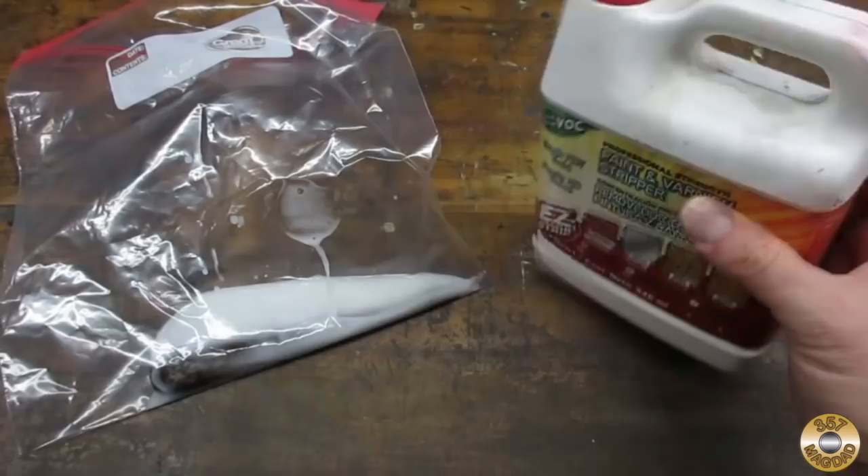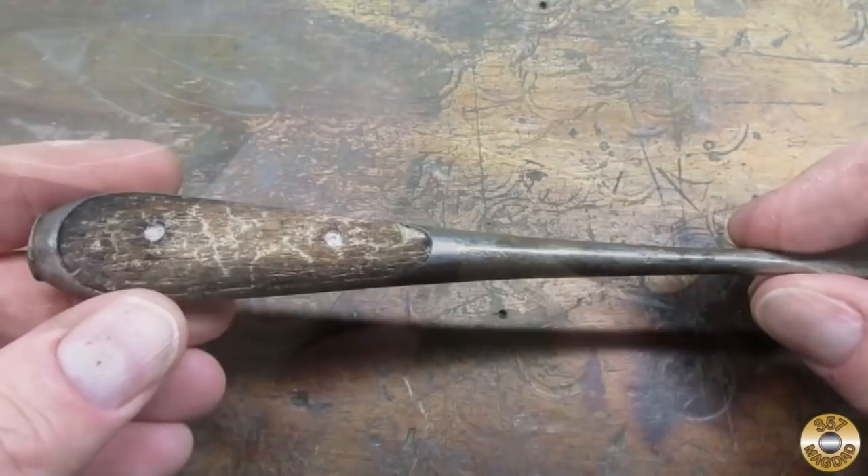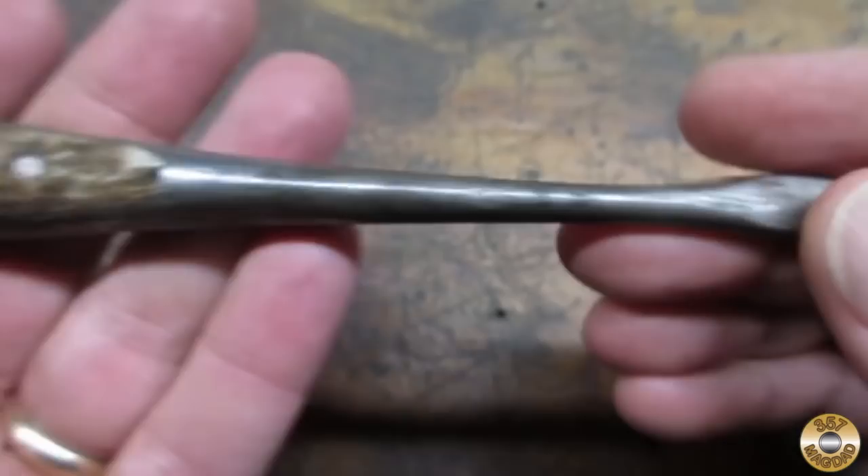I let it soak in Easy Strip overnight. It looked like the Easy Strip did the job. Here's the screwdriver after a rinse in water. I found that it had Germany stamped on it.